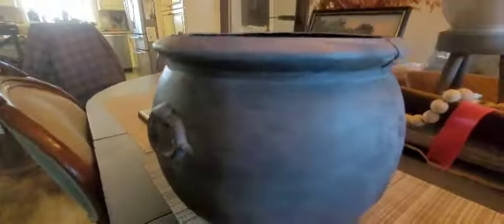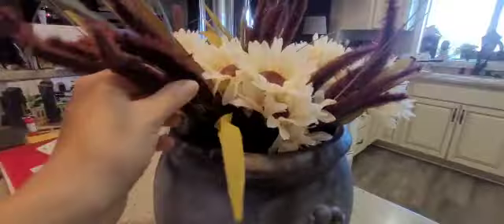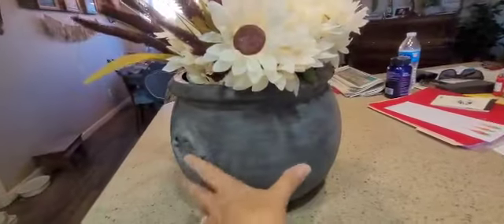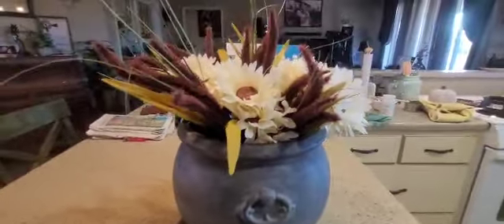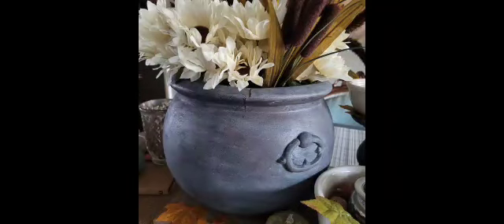The paint started to lift in one spot while wiping off the wax, but other than that it turned out pretty dang close to the inspiration piece. Here it is with all the florals in it — not sure which side I like better, and I might change the florals out. It was a fun project for the afternoon. Have a great day, always be kind, and do what makes you happy.